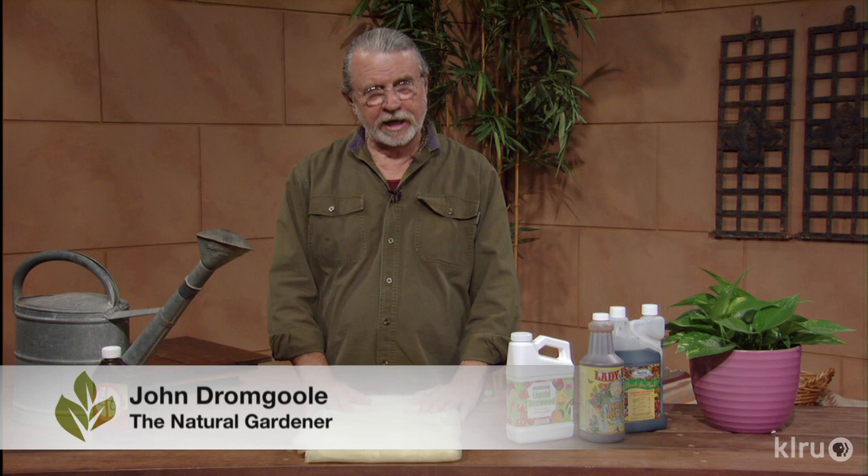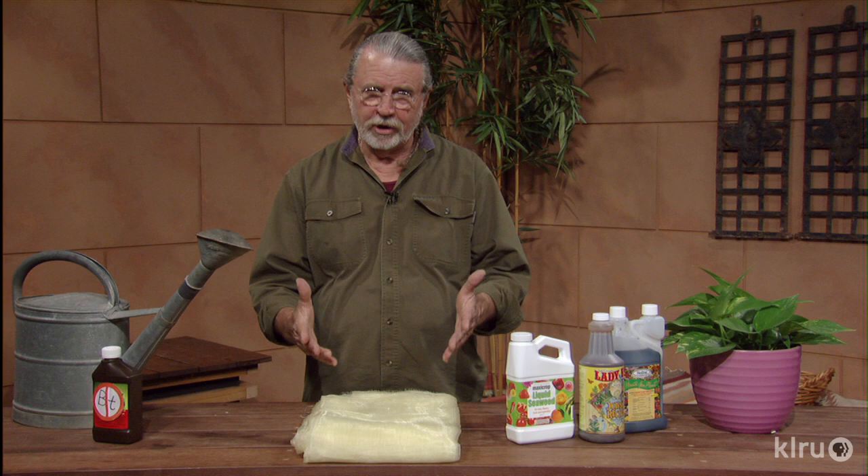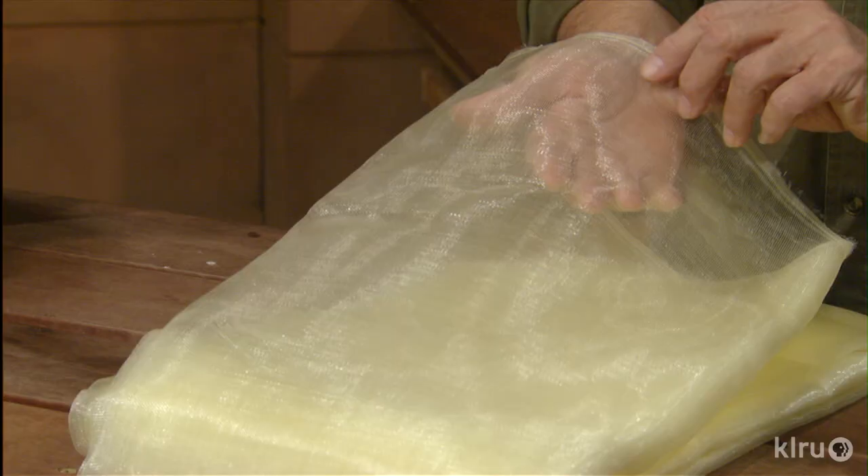Hello gardening friends. Welcome to Backyard Basics. You don't always have to use an insecticide out in the garden when you see a little problem. The best way to do it is to prevent the problems from coming along. You know how it is to grow squash — it's so hard because of the squash vine borer or other insects that get on your tomatoes or maybe in your flower beds. Here's something new.